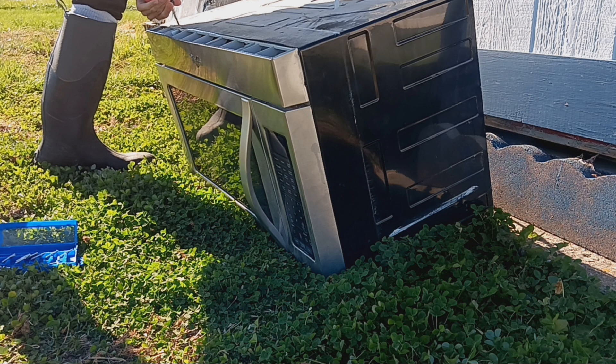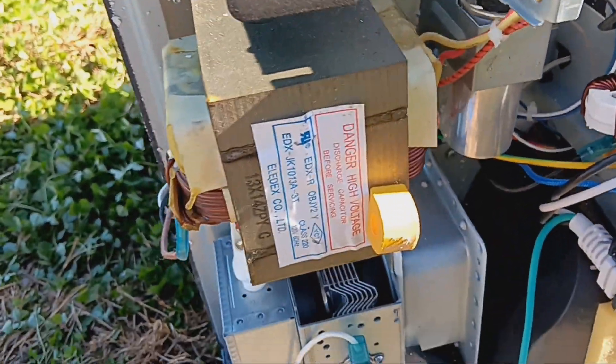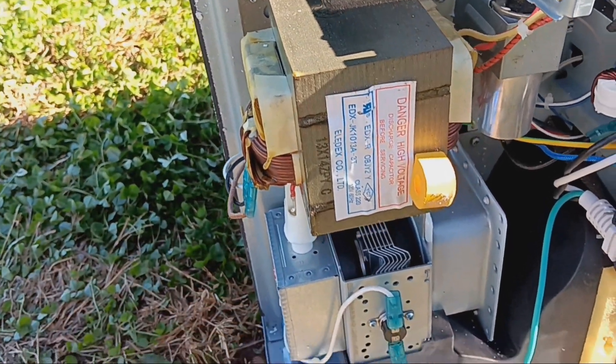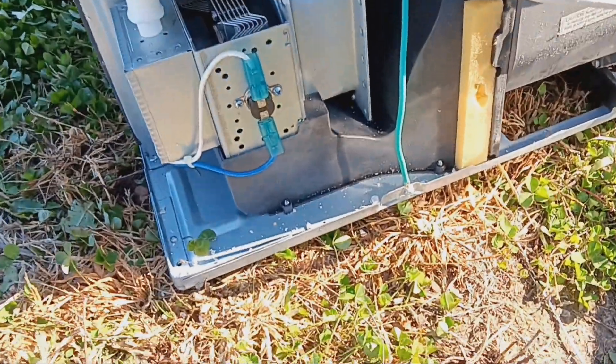Once I got the actual casing off, I was greeted with the beautiful sight of several things: the transformer, the magnetron, and also the most dangerous part of this machine — the capacitor.